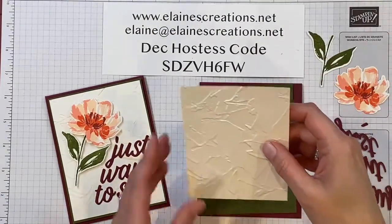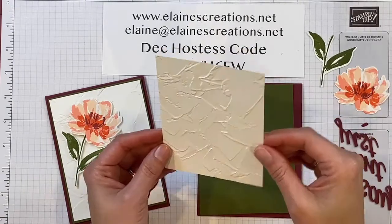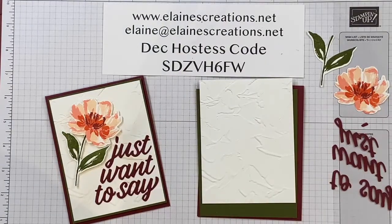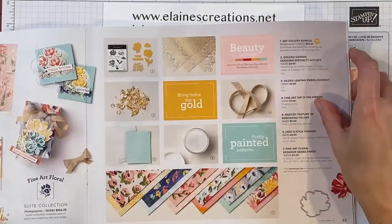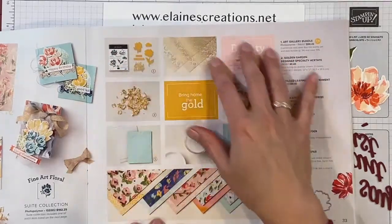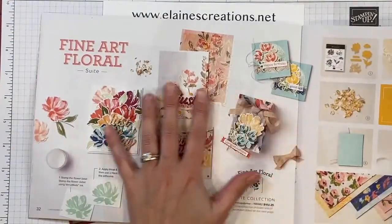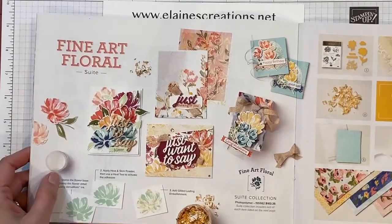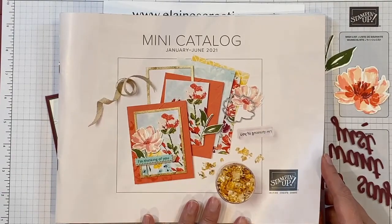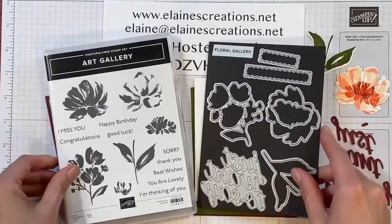For this card I started off with the Painted Texture embossing folder, which can be found on page 33 of the January-June mini catalog. These are all the products in the suite, and on page 32 are some sample cards you can make with it. The suite is featured on the front of the mini catalog. Here's the stamp set and the dies that make up the bundle.